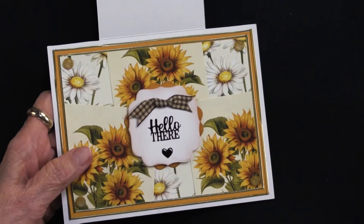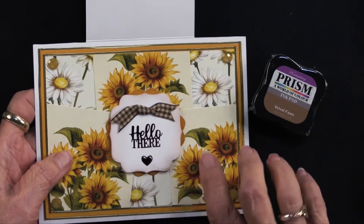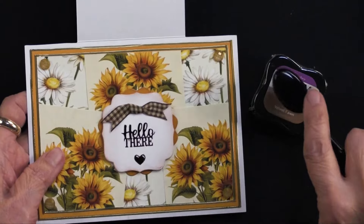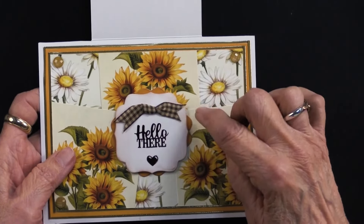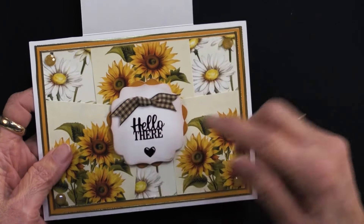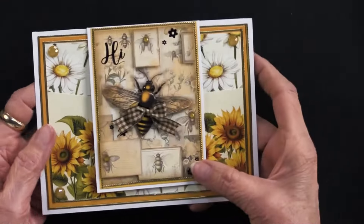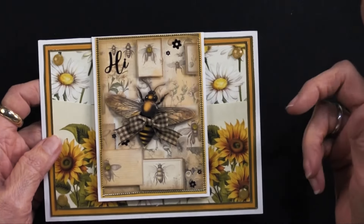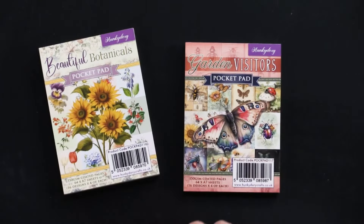She inked them with Velvet Fawn — a very gentle color — using a blending brush on a craft mat, then foam taped the two pieces together and placed them in the center of her card. There's a simply knotted ribbon from the brown set, a 'hello there,' and a heart from the We're Together dazzles collection. She used only one of the Garden Visitors designs, just two sheets, so lots are left.